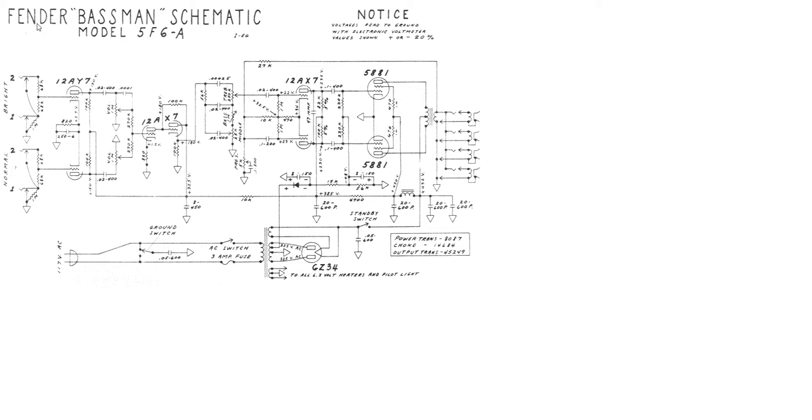Welcome everybody. I just had a few comments on the last video so I wanted to quickly clarify. I accidentally had the F56, not F56A. If you look right here, this is the F56A, and there are a few subtle differences but they are fairly important at the same time.